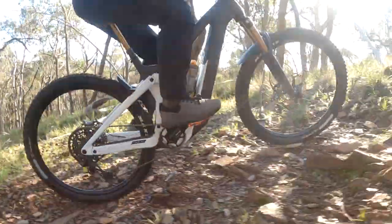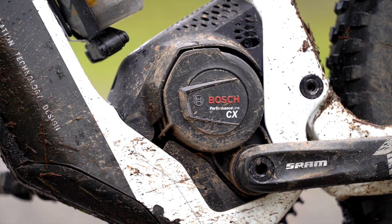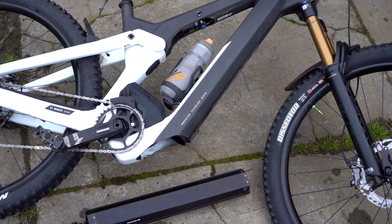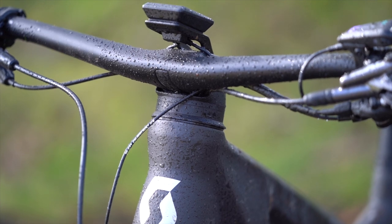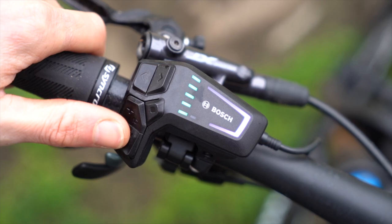The Patron is powered by a Bosch Performance CX Gen 4 motor which delivers up to 85 newton meters of peak torque. The motor itself has been rotated upwards to sit almost vertically in the frame and that allows this huge 750 watt hour battery to sit lower down and in front of the motor. Completing the Bosch smart system is a Kiox 300 display which sits perched above the stem and the LED controller which sits next to the left hand grip.